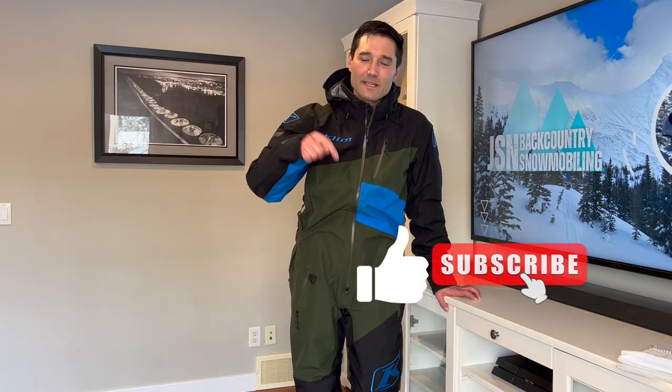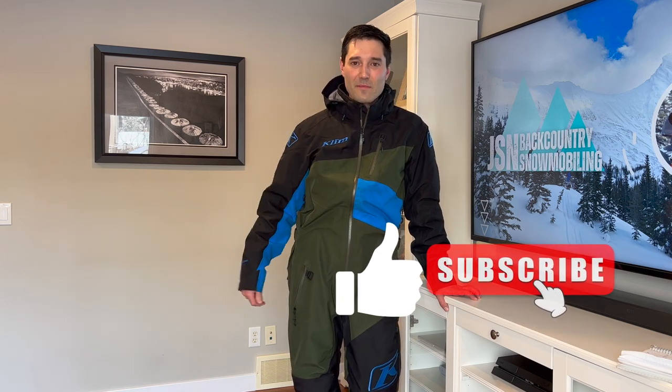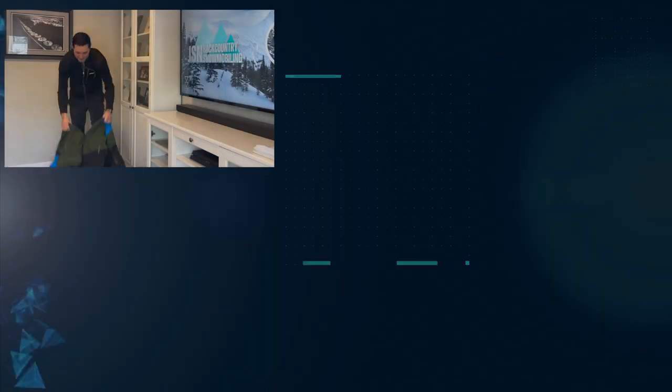Do me a favor and hit that like button and subscribe — that'll help this video reach other people that might find this content helpful. Once again, I'm Jason. Thanks for tuning in and I'll see you in the next video.